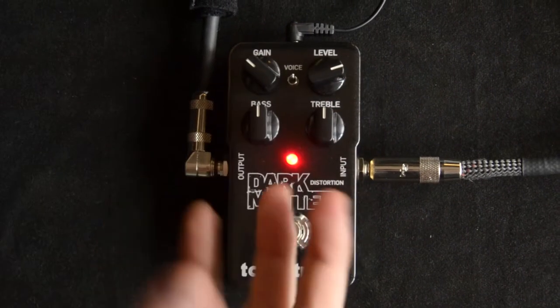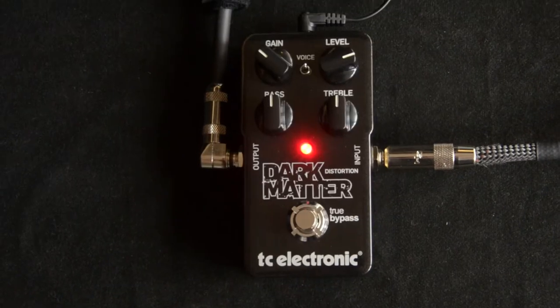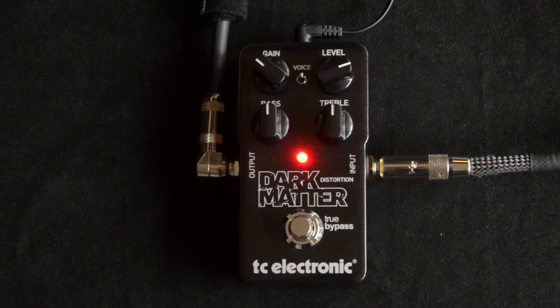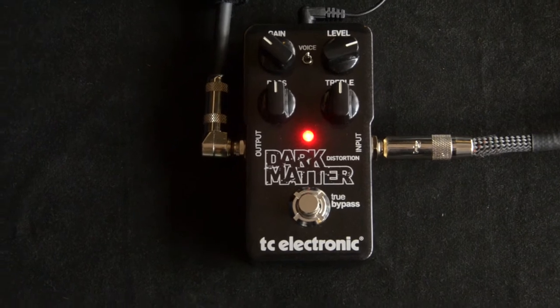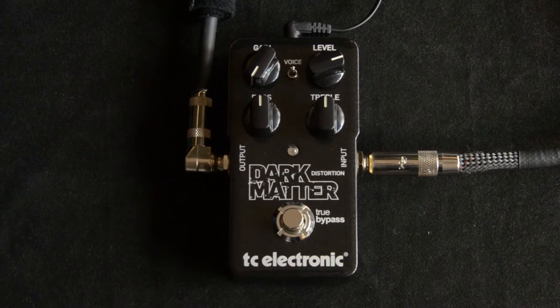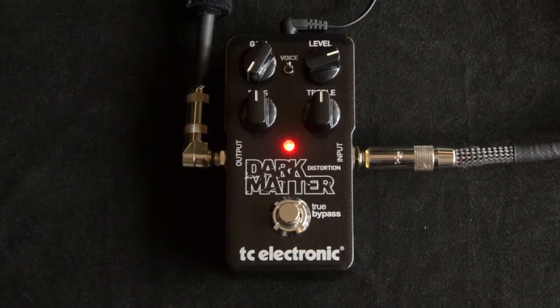It almost seems to give a little more bottom end when it's in the up position. I seem to like it there, so I'll leave it there. So we'll mess with the gain a little bit — I've got it kind of a little above unity as far as the level goes. This is the gain all the way down. So that's even a nice sound.